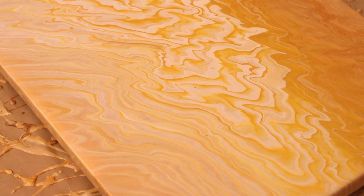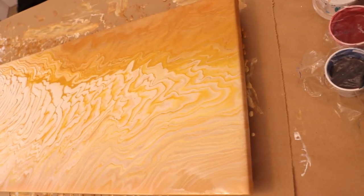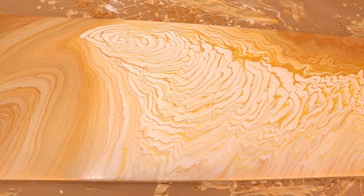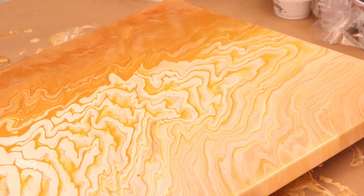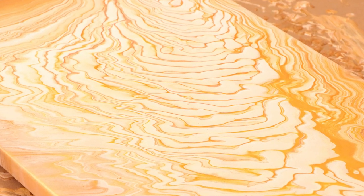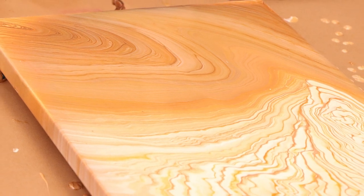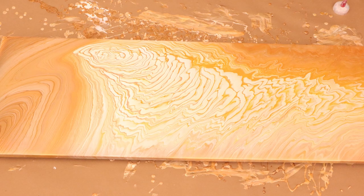We've got some wet photos for you to see. I am loving how bright this looks — all the golds are just amazing. I am really, really happy that I used the Cloud Effect White; I think it turned out super cool. I wasn't sure because I'd never done one on this long of a canvas before. So all in all, so happy with it so far. I'm going to keep my fingers crossed that it dries just as bright.